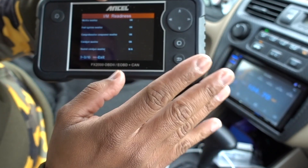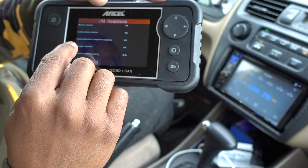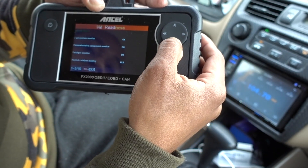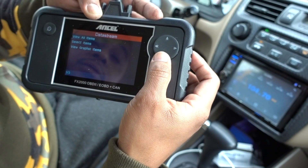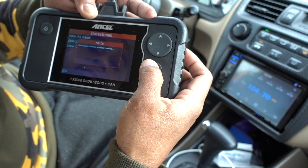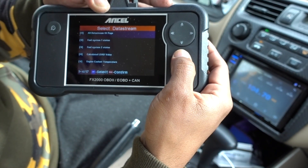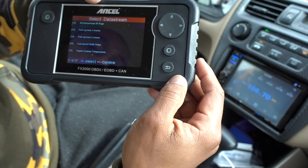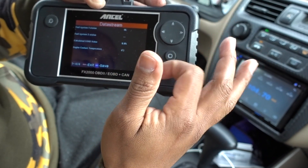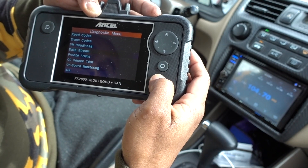Now I'll check readiness — pressing enter and it's going to read the whole car: misfire monitor okay, fuel system okay, comprehensive component monitor okay, catalyst monitor — everything is okay on the vehicle. In data stream you can stream your data and select the items you want to look up. Click enter on the first one to select all of them and press escape to confirm. Now it's going to check all the systems on your vehicle.